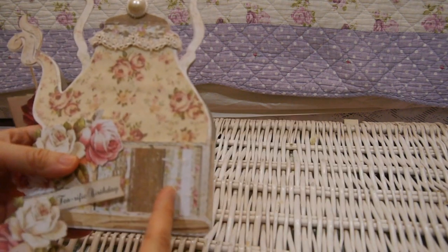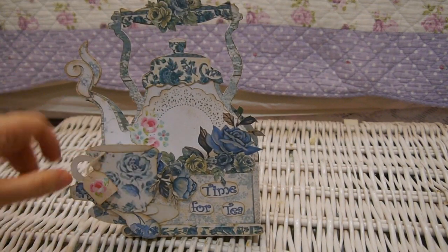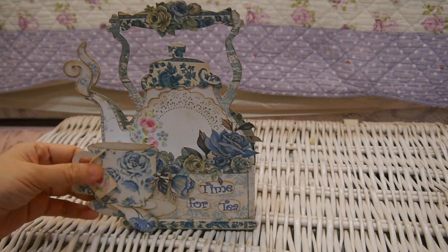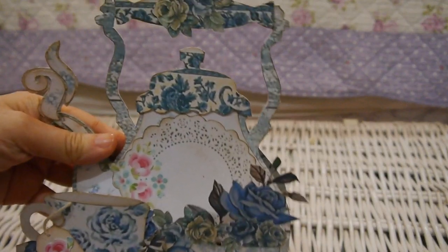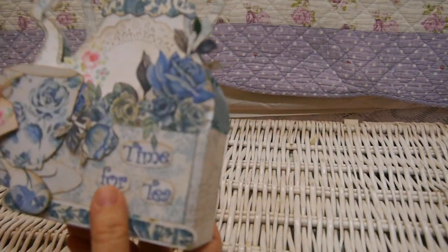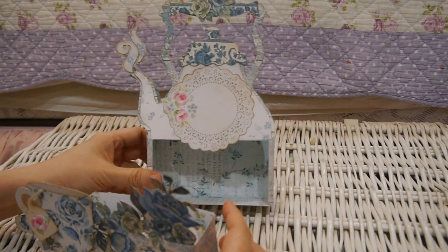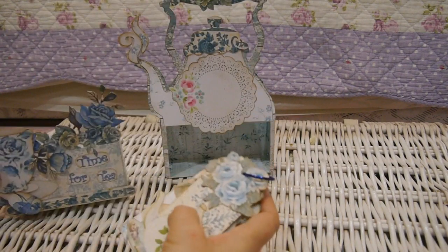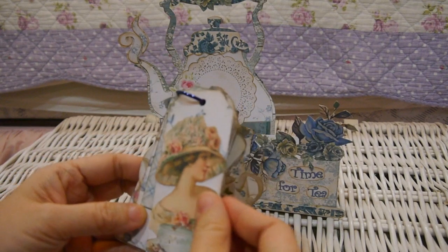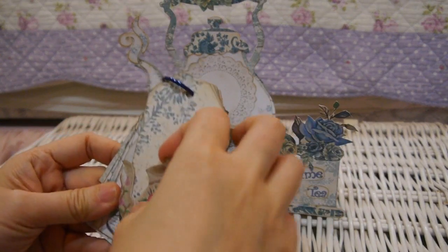Now I'll show you the blue one — it's like the Chinese style. I made the teacup and fussy cut all these roses and the teacup. There's a tag that says 'Time for Tea.' In the middle I haven't put anything yet, just a printed piece with the flower here. And this is the back. The drawer also has something inside. I made this tag with the teapot and a Victorian lady, and another tag with the teacup and teapot.